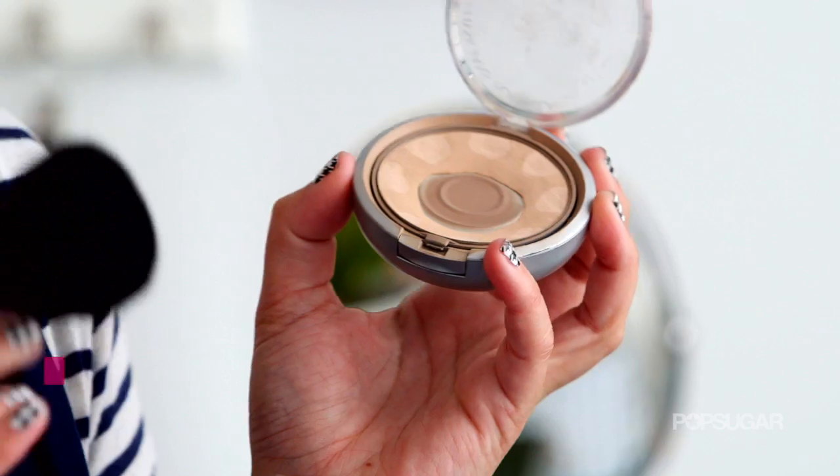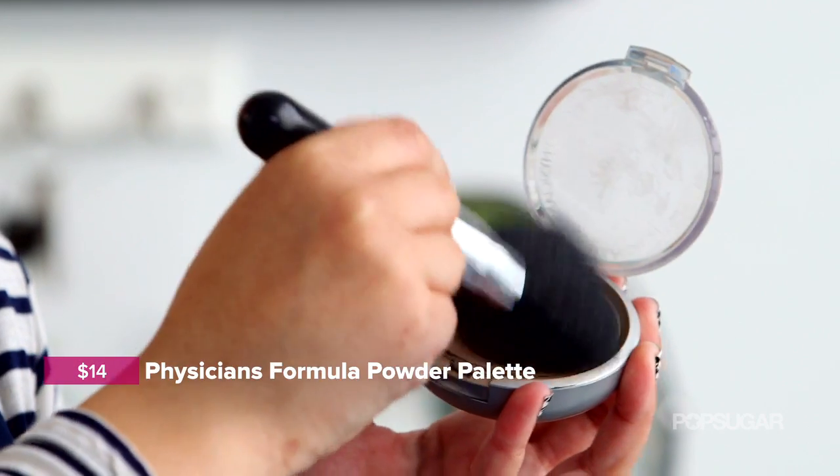Once you've blended out the edges, take a powder foundation. I'm using Physician's Formula — this is like my holy grail powder, I love it. Just take some and dab it right onto the blemish. This is going to set everything and make sure that it lasts all day.